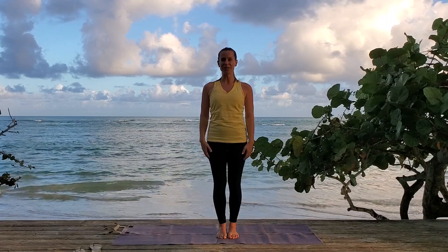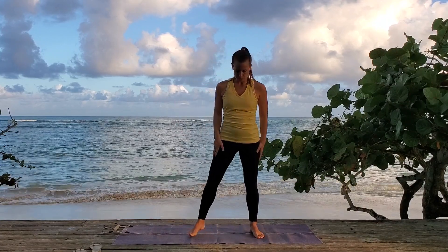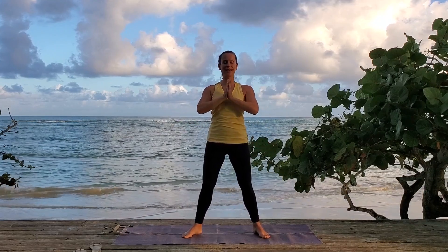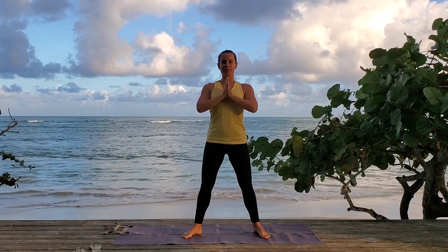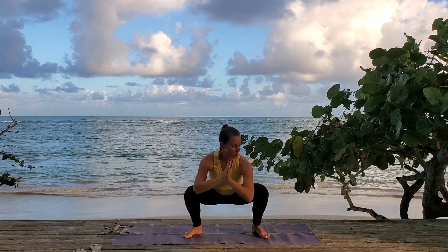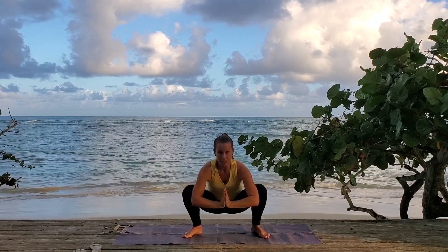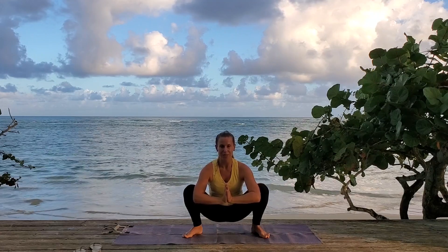Blink your eyes open — excellent work. We're going to come into malasana now, so step your feet wider than hip width apart, toes up at 45 degrees, hands in namaste. Take a deep breath in, open up through your chest, and breathe out — squat down, knees over your toes. Coming down nice and deep, as deep as you can. Bring your elbows out in front of your knees to connect — use that connection to hold the pose. Let your hips sink down, relax. Look forward, keep your focus and breathe.